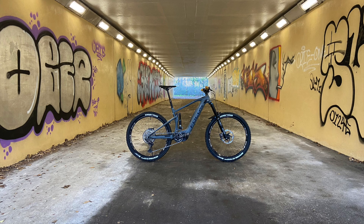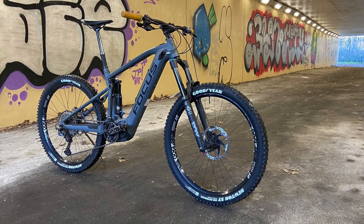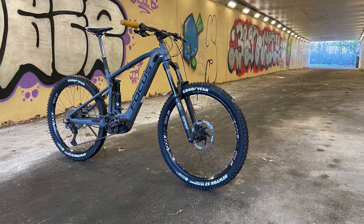This is my bike. My bike is the 2020 Focus Sam Squared 6.8.